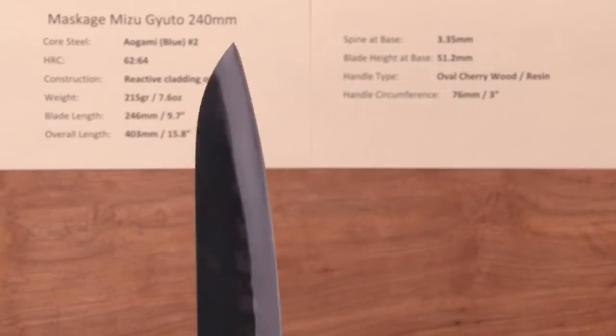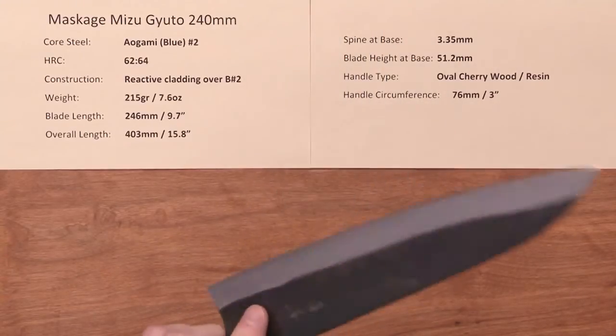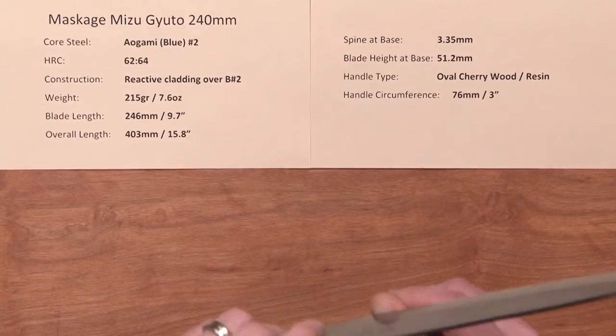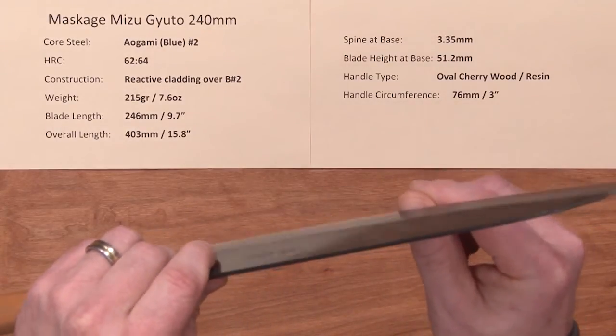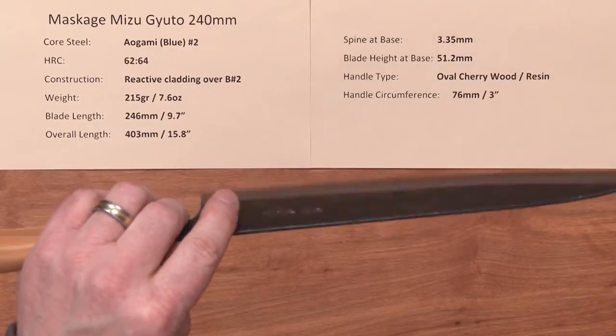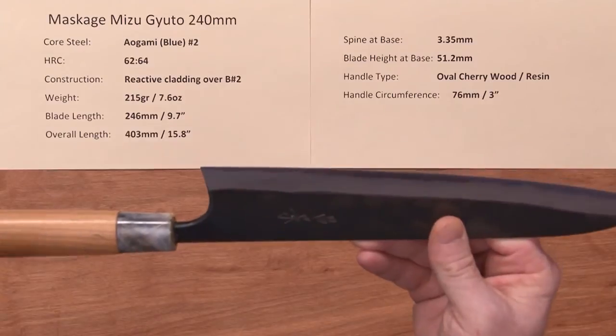The out-of-the-box edge on all Masakages I've handled so far, which is quite a few, is great. I'm going to give this a good 7 out of 10. They're very sharp out of the box, and they've got a bit of tooth on the blade as well, so they're all quite sharp. They're one of the more consistent out-of-the-box factory edges of any maker I've seen so far.